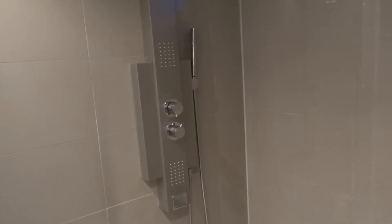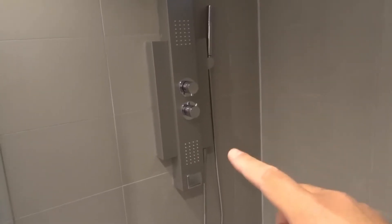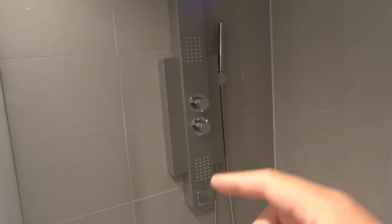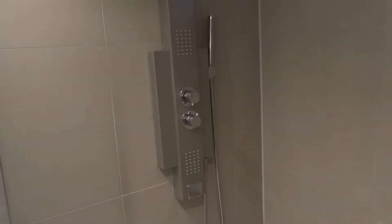Hey everybody, I'm here today to do a review of this Feister shower panel. In this video review I'll be going over the basics of my opinion and how to use this Feister shower panel.